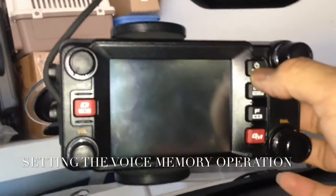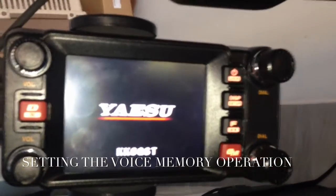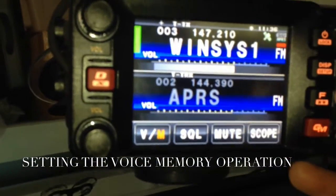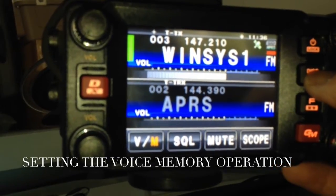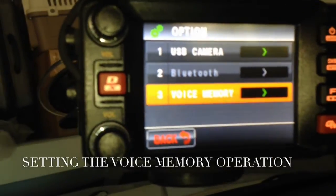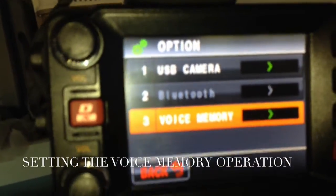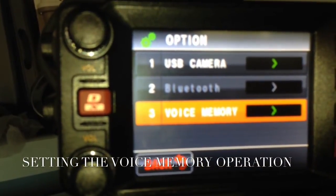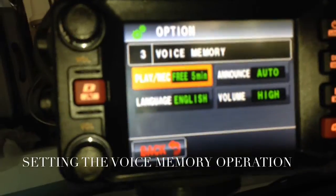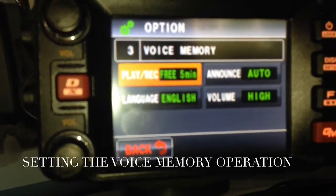Turn on the radio, or if you're connected to a power supply, turn it on. Then press the display button for about two seconds and you'll see the options. Press the option and you'll see USB camera number three — the voice memory. Select voice memory by touching it.